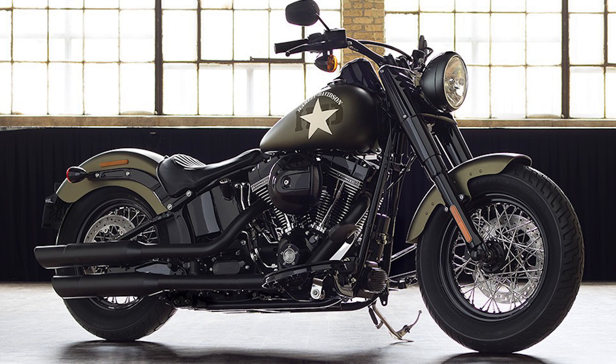I think Harley did a good job putting this paint scheme on these two bikes. Now if you're feeling like you've seen this before, there's good reason for that. In 2015 Harley did a Softail Slim model in what they called olive gold that looked very similar to this — different green, but still a matte finish, still had the big star on the tank.